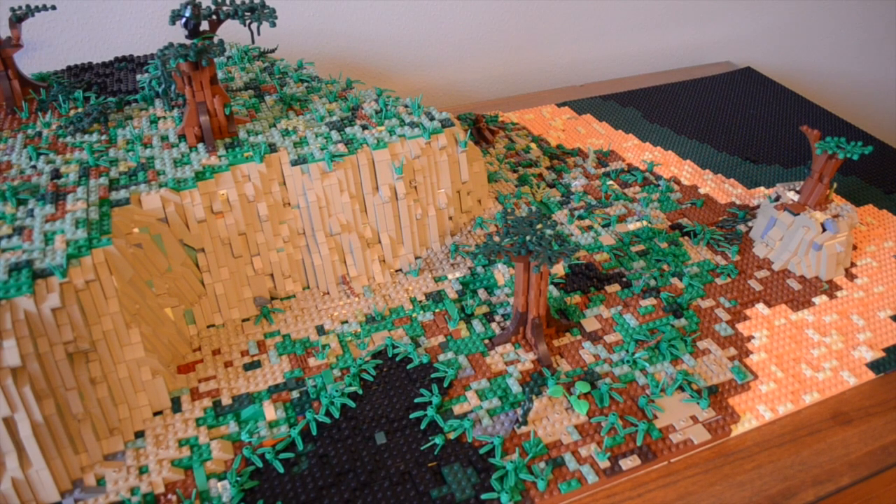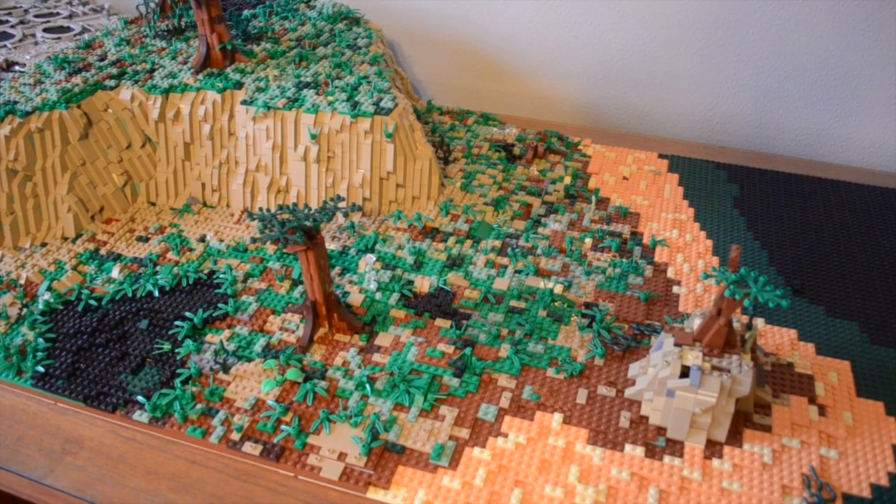I'm sure you guys are confused about what has happened because I was unable to make updates on this MOC like I was supposed to — once a week or whatever. The reason I couldn't do that was because I was in such a rush and getting so much done that every time I filmed an update, I had gotten so much more progress by the time it was ready to upload that it became outdated. I also reached a point where I was so rushed that I had no time to film at all.